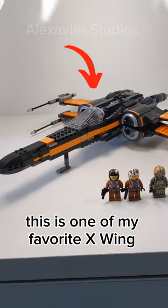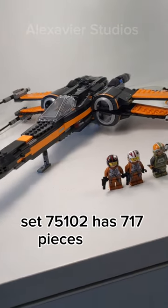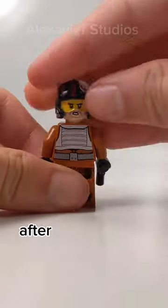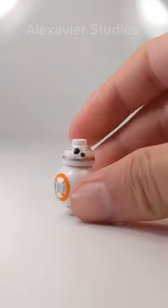This is one of my favorite X-Wing designs. Set 75102 has 717 pieces and four minifigures. First, we have Poe Dameron with a nice dual-molded helmet. After that, we have a Resistance Pilot, a Resistance Crew Member, and BB-8.